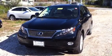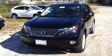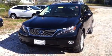Hello Bruce, this is Chris List with Sheehy Lexus of Annapolis. I'm going to shoot a quick video of this 2010 Lexus RX 450h, obsidian with parchment interior.